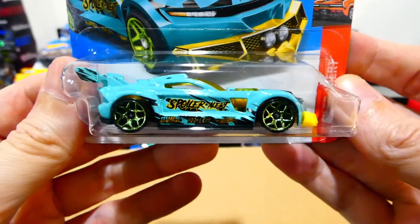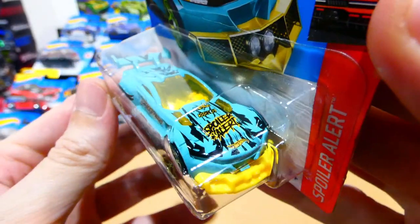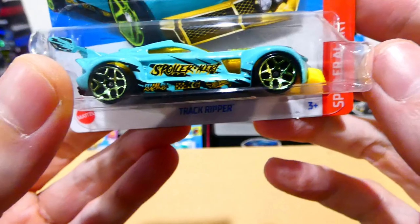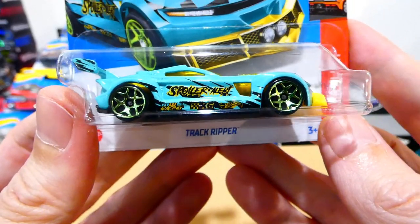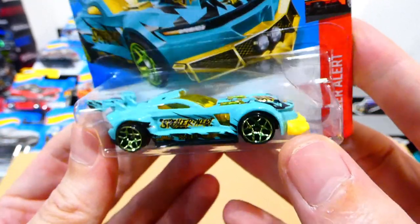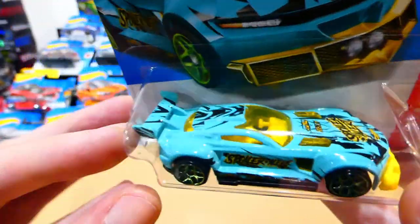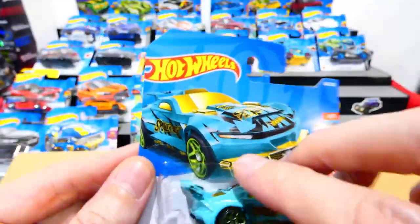Moving on to the Track Ripper — once again another car which a lot of people really like, and I like it too. It has the adjustable front splitter, a nice light blue paint job, Spoiler Alert text on the side, light green metallic wheels, a yellow interior and window, and a big racing wing on the back. Very cool.